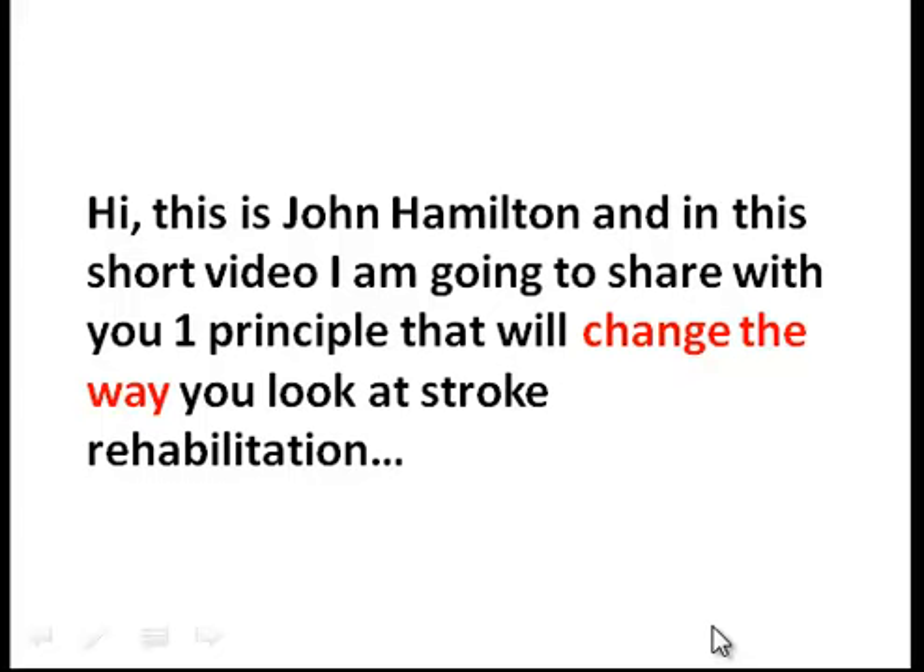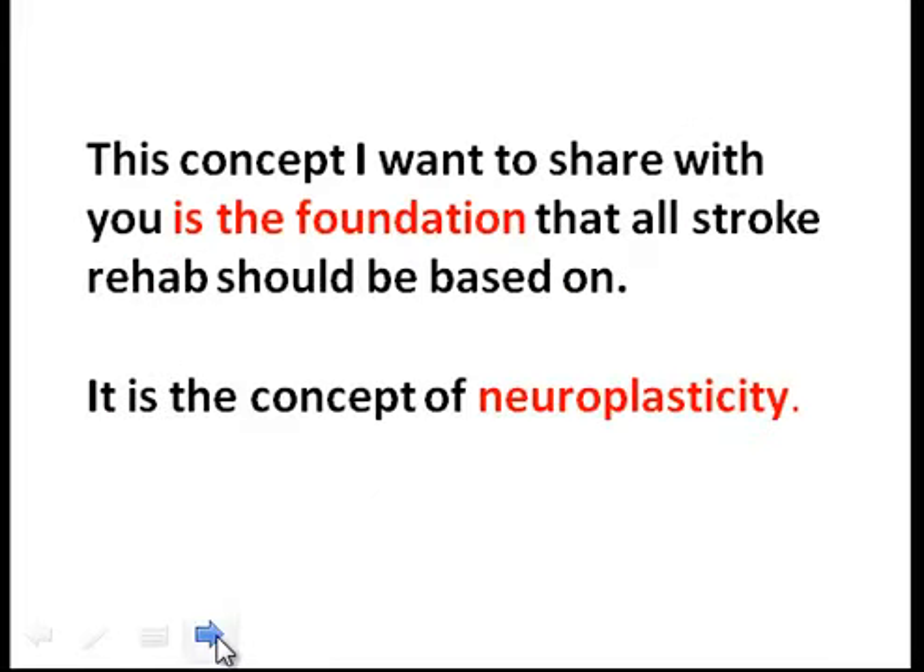Hi, this is John Hamilton, and in this short video I'm going to share with you one principle that will change the way you look at stroke rehabilitation. This concept is the foundation that all stroke rehab should be based on: the concept of neuroplasticity.